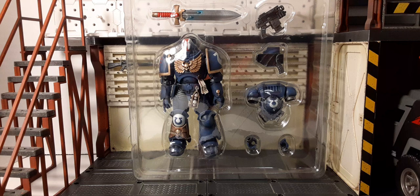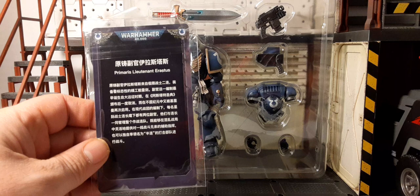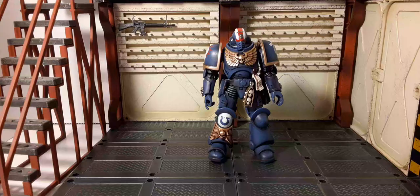Here he is inside the clamshell looking pretty cool. They don't tell you on the marketing packaging or product images, but this is Primaris Lieutenant Erratus. Here is the trading card with his name on it — thinner card stock, but it usually gives us his identity.